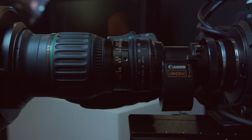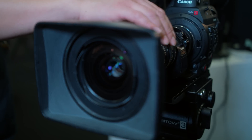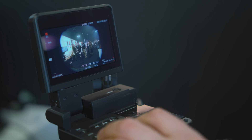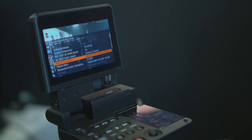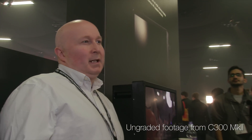At the BSC Expo in London with Jit from MTS Services. This is the world's first MTF B4 2/3-inch Super 16 Canon EF adapter. The concept was to use B4 2/3-inch lenses on the C300 Mark II in center crop mode — Super 16 format — in 2K as opposed to 4K, because originally most cameras were Super 35 only, and the center crop option came as a software upgrade for cameras like Sony and now Canon.